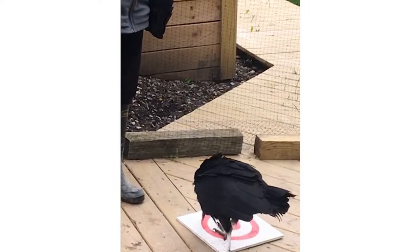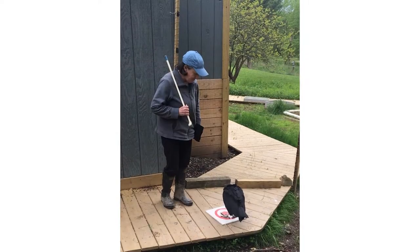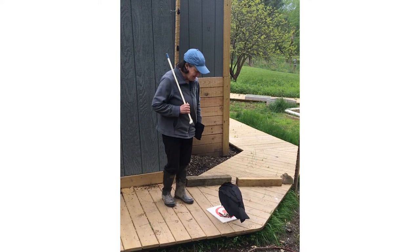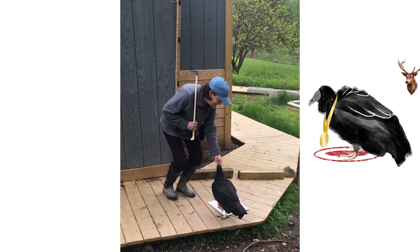So I'm going to slow it down a little bit. I ask her to target, say 'good,' then count — 1, 2, 3, 4, then target again — 5, 6, 7, 8, 9, 10 — then 'good.' Good girl. This builds duration on the target station.